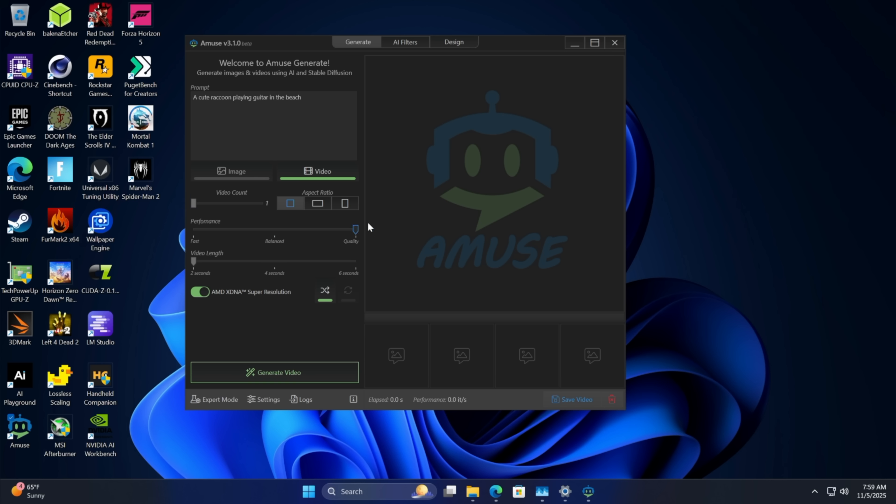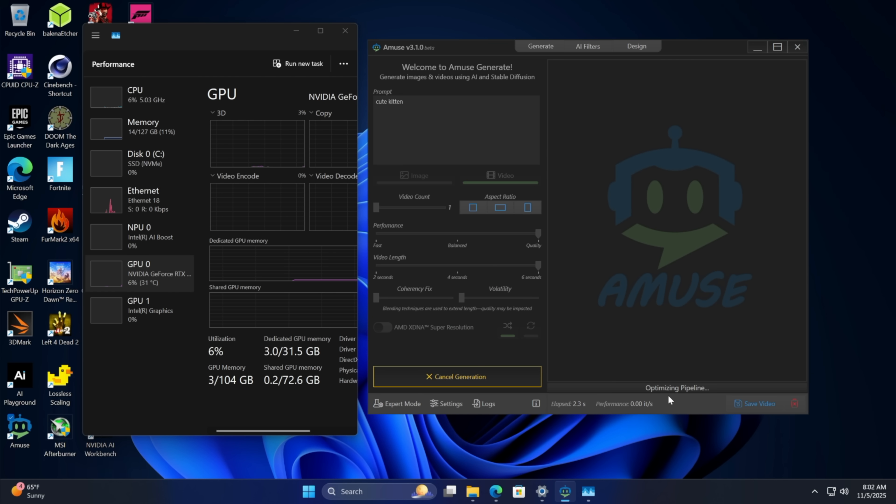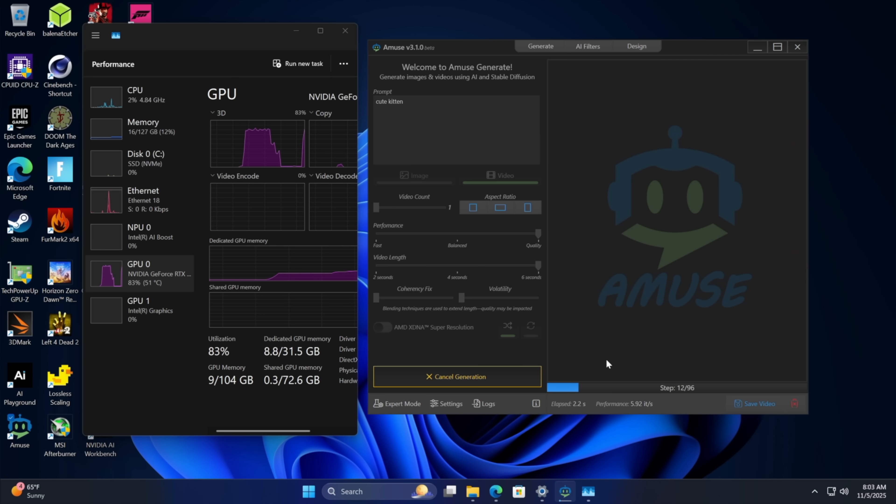We're going to do one video at quality setting with the prompt 'a cute kitten' and take the video length from two seconds up to six. We'll generate the video — it loads and optimizes the pipeline, creates the images at up to 96 steps, then basically stitches them together. It's not perfect — not like WAN 2.1 or 2.2 — but it's super easy to use. Got a little kitten moving around. Six seconds, and it took 26.6 seconds to create. Not horrible at all.